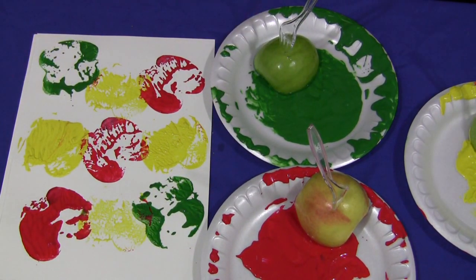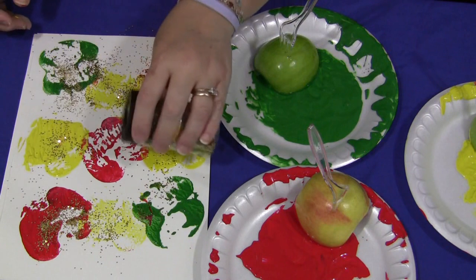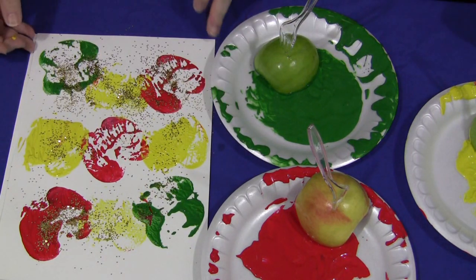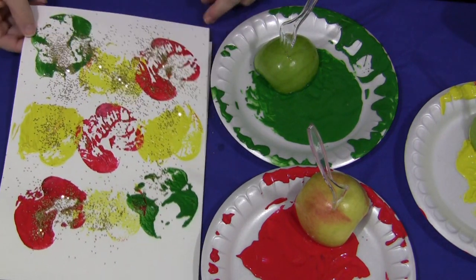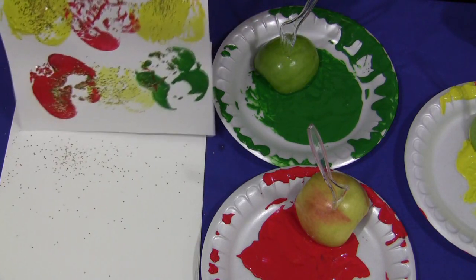And then you would take some glitter and gently sprinkle it on while the paint is still wet. You don't have to do glitter, but it looks nice. And then shake off the extra onto a piece of paper or on a plate.